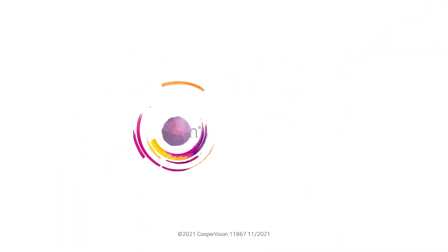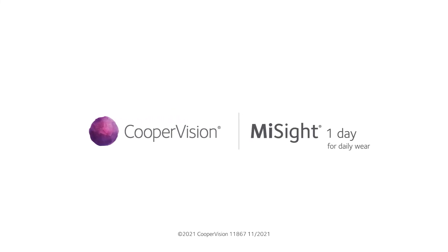Thank you for taking the time to learn about how to insert and remove your CooperVision MySight One Day Contact Lenses. If you need help, you can always re-watch this video. You've got this!